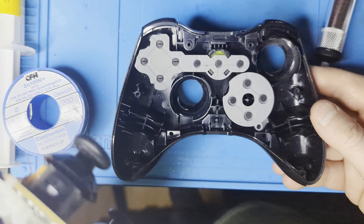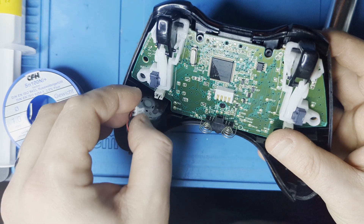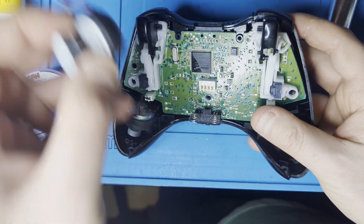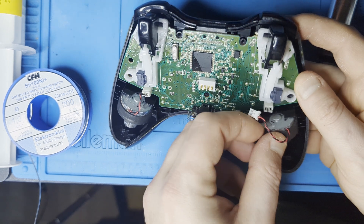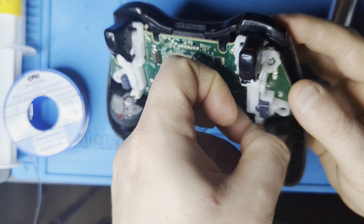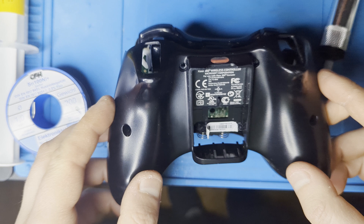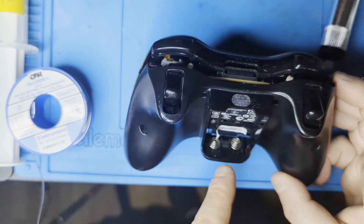Put the board back in the front housing. Reattach the vibration motors. Get the back housing on and fasten all seven screws. You're done! Happy gaming!